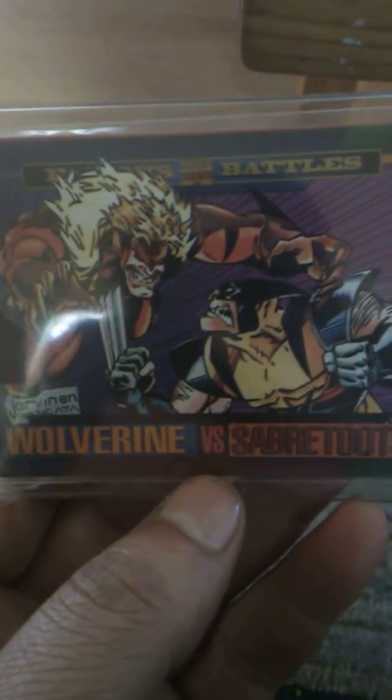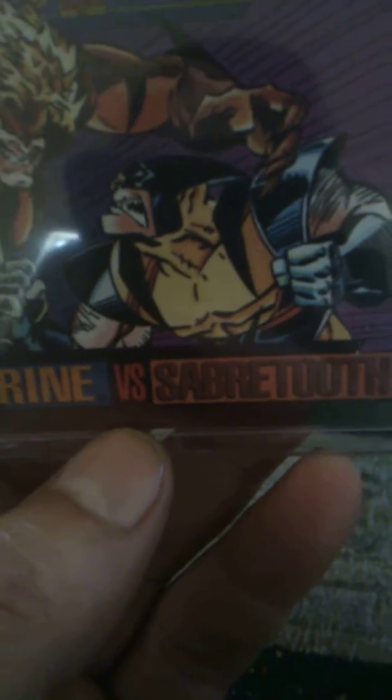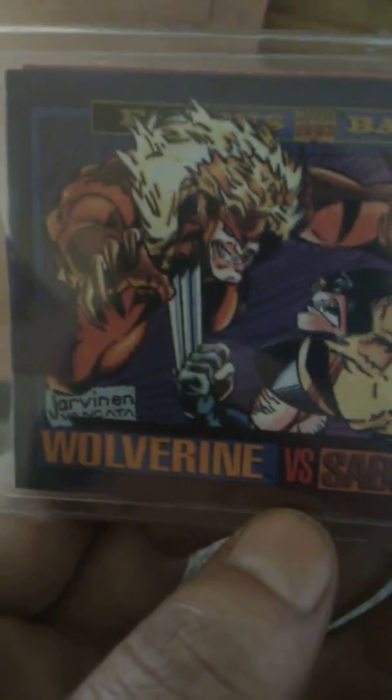So, here it is. It's Wolverine vs. Sabretooth. Man, I remember when my cat Boyle — Boyle was Sabretooth and Emerald used to get down when they were little babies. Emerald's Wolverine. Man, this just brought back so many memories.